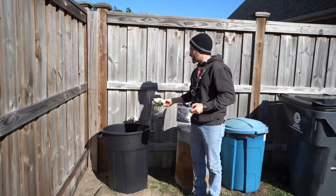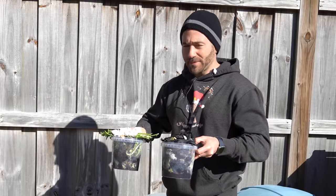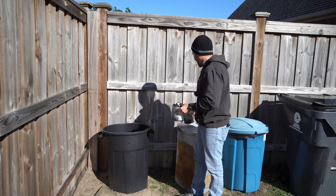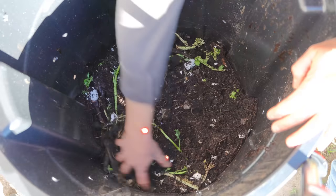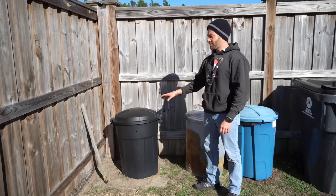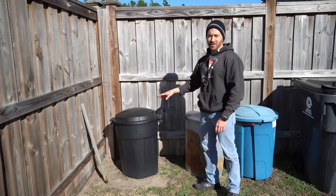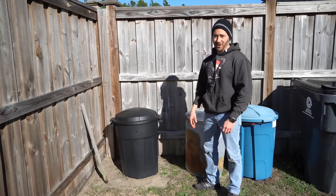Now that I have definitive proof that this composter works great, I can finally add in all of these kitchen scraps that I've been saving for weeks — eggshells, banana peels, coffee grounds, and all types of vegetable cut ends that I've been storing because I didn't want to ruin the integrity of this experiment. I'm incredibly impressed because this is a whole lot faster than using a cold compost pile, and it's incredibly cheap when comparing it to one of those expensive and surprisingly small compost turners. This is probably the best inexpensive rapid composter that you can actually make at home — this cost me less than $25.